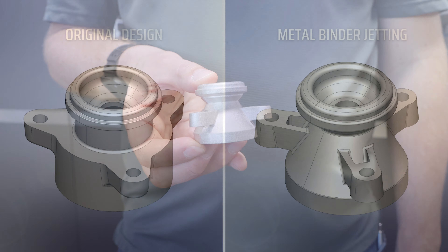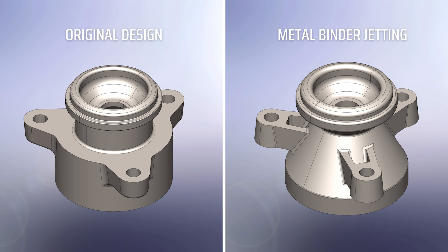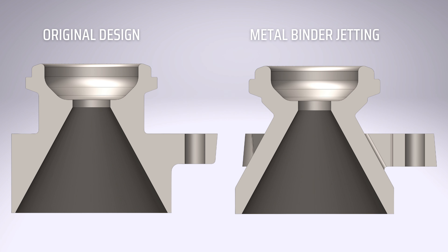Let's dive deep into the 3D model of both parts. Both parts contain the same key features: three mounting flanges, a counterbore on the top, and a cone on the bottom. With the design freedom of metal binder jetting, the part was lightweighted — it has a constant wall thickness throughout, and all unnecessary material was removed from the center of the three flanges. The metal binder jet design could not be produced using conventional manufacturing methods due to undercuts and hard-to-reach machine areas.